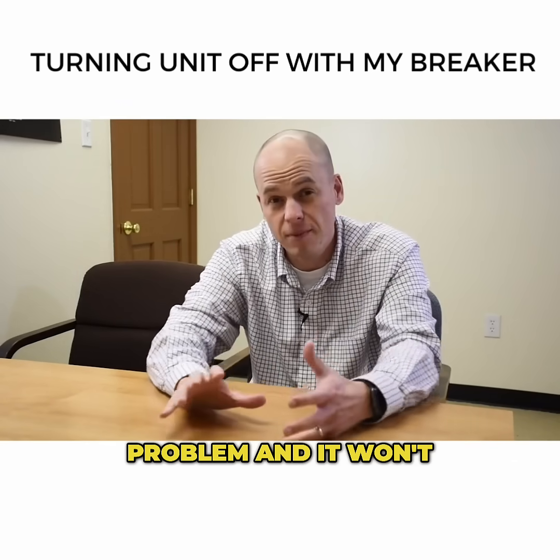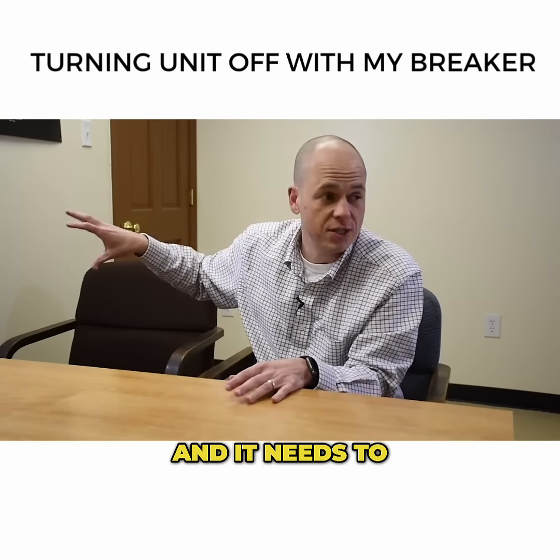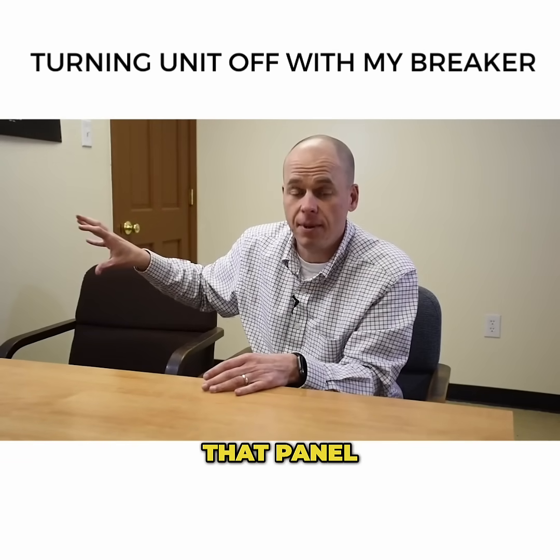If you're having a problem and it won't turn off at the thermostat and you have to go to the breaker, that is a problem that needs to be checked out, because you shouldn't be in that panel. Again, it's for professionals and it's for your safety not to be in that panel.